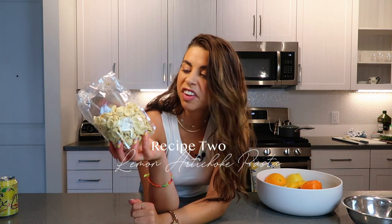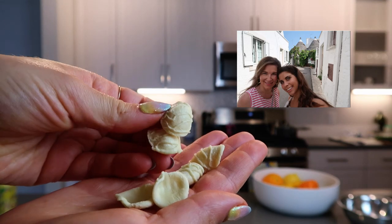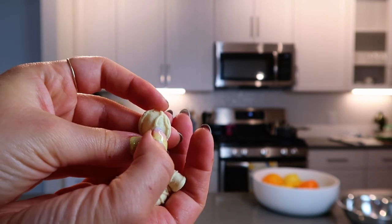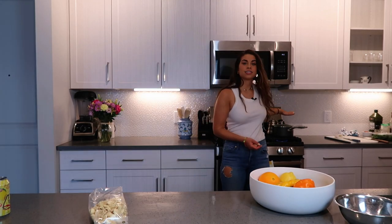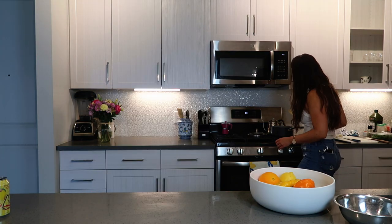I'm going to throw this in the fridge and we're going to get started on recipe number two, which is a lemon artichoke pasta salad. To start off the lemon artichoke pasta salad, which takes 15 minutes to make tops, you need half a pound of your favorite pasta — short grain preferably. I'm going in with my favorite pasta of all time, orecchiette. This is my childhood pasta shape. My mom bought this on repeat. Orecchiette means little ears and this pasta shape is actually from Puglia, the southern heel of the Italian boot. Those ridges help catch all the flavors. In a pot of boiling water, we're going to add a bunch of salt and then the half pound of pasta.